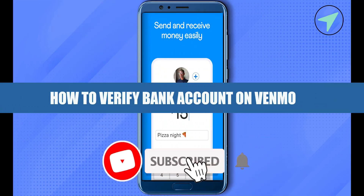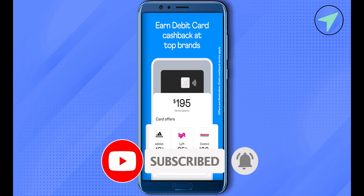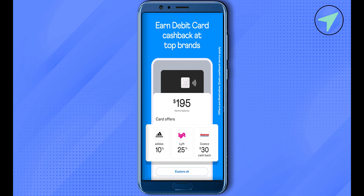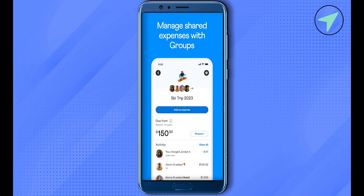How to verify a bank account on Venmo. Hello everyone, welcome. Simply log into your Venmo account, and after that you will be able to find the three lines at the top left-hand side corner — just simply click on it.